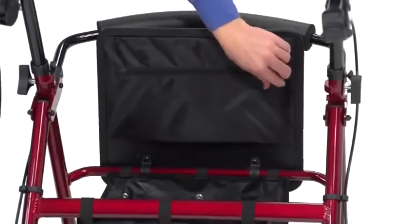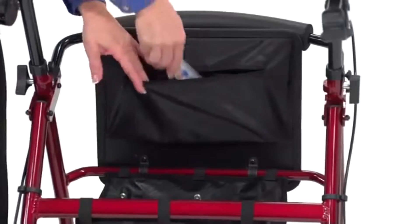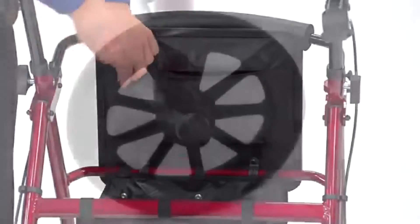And this convenient zippered pouch underneath the seat provides privacy and security when toting personal items.